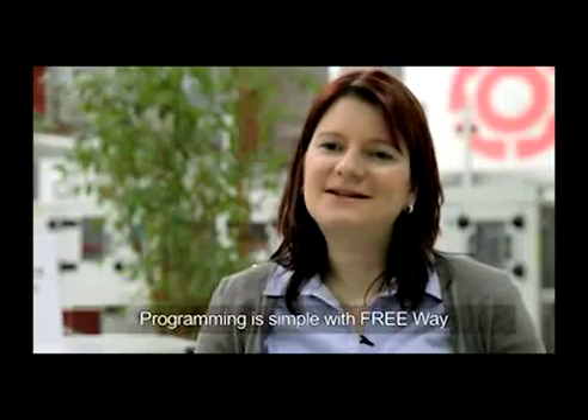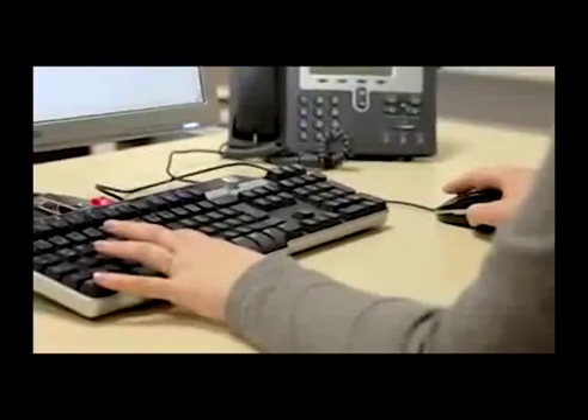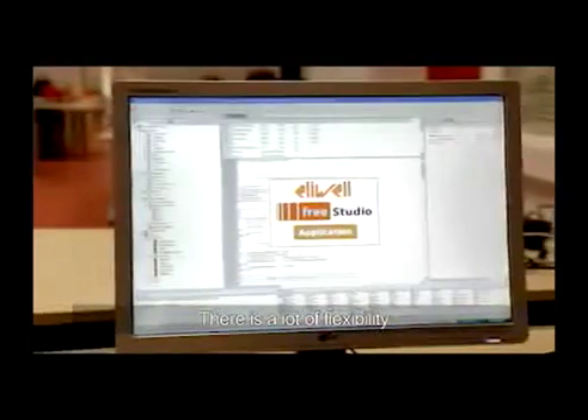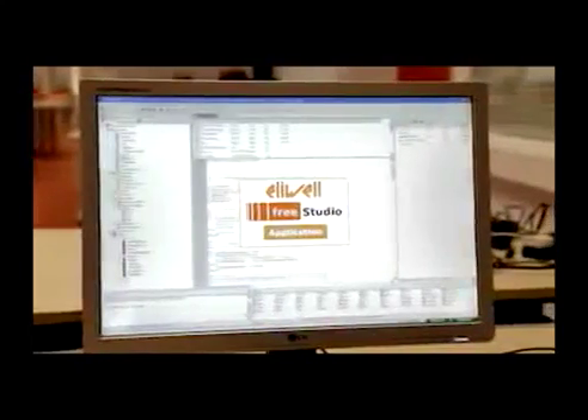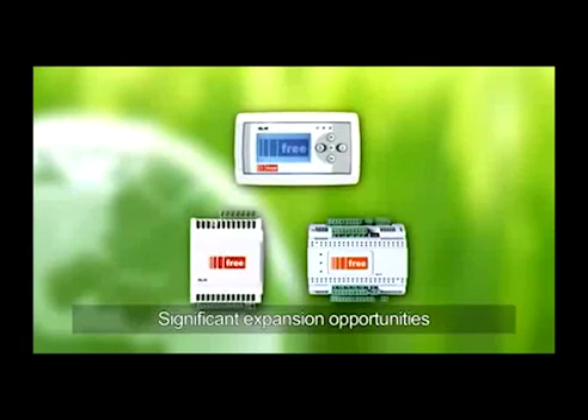What I really like about Freeway is the simple way to do the programming work. You have a very flexible system with Freeway. We could even think about using a smart as a slave for evolution as a master and set up bigger systems with that.